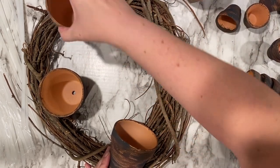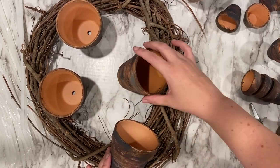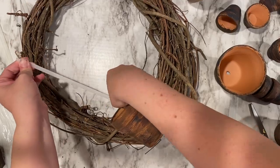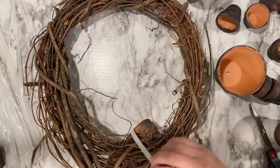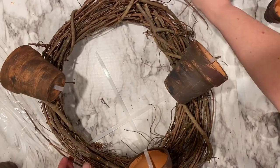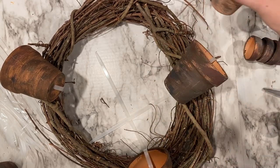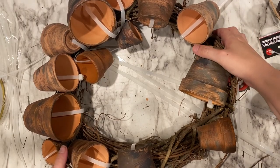Before you start zip tying anything on, make sure you know where your biggest pieces are going first — that will help with balance. It's also a lot easier to place the larger ones before smaller ones, particularly because the more you start adding to this wreath, the harder it is to negotiate and move items around. Once you have your largest pots on, go from largest to smallest moving around the entire wreath. Make sure the zip tie closure is on the back of the wreath or down inside the pot — I hid any visible zip ties with Spanish moss.